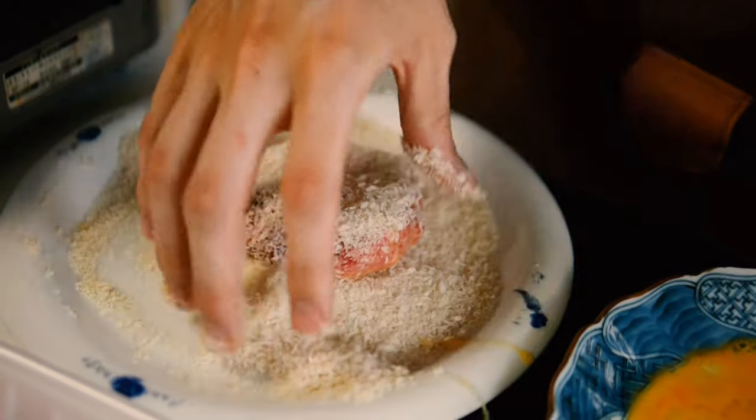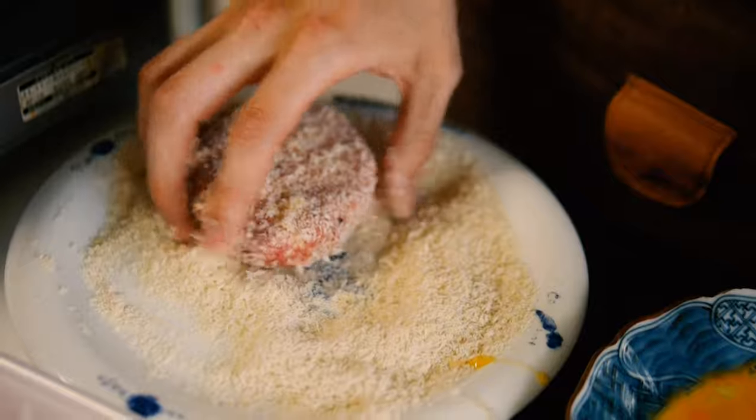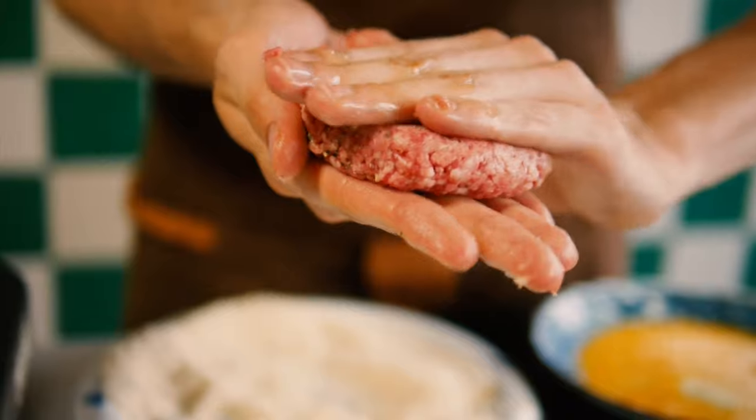Try to keep one hand dry and one hand wet. I kind of messed it up this time, but usually I manage to do it. Then on to the next one.